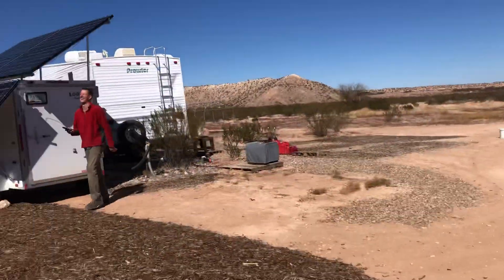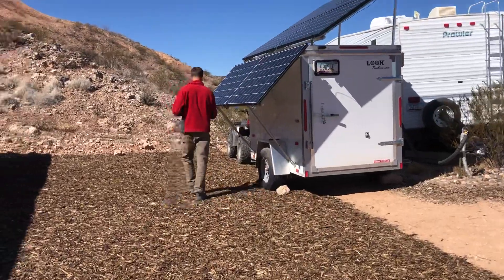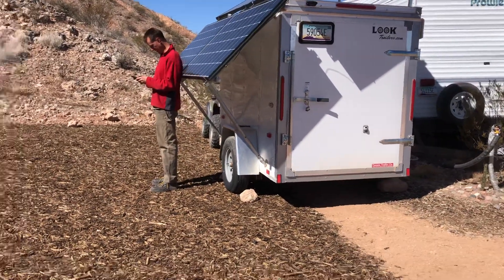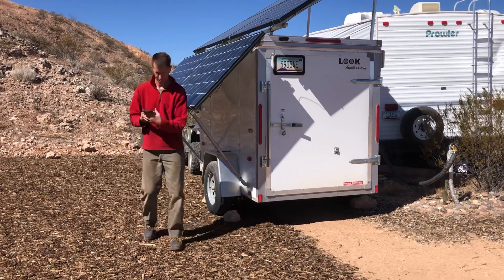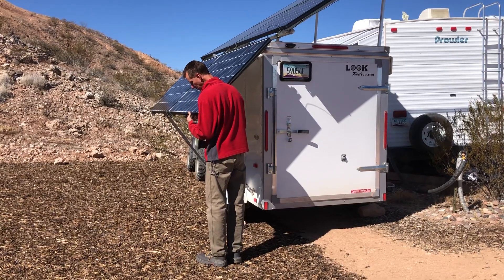Oh, I just thought of it — I plugged this phone in but we don't have any power, so that does not help anything. We can plug it in after we get plugged back in. Someday we're gonna have a lot more power — that'll be nice.